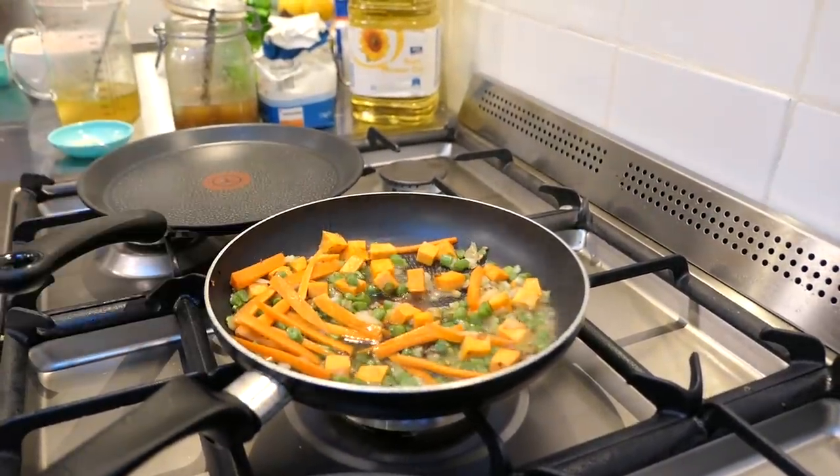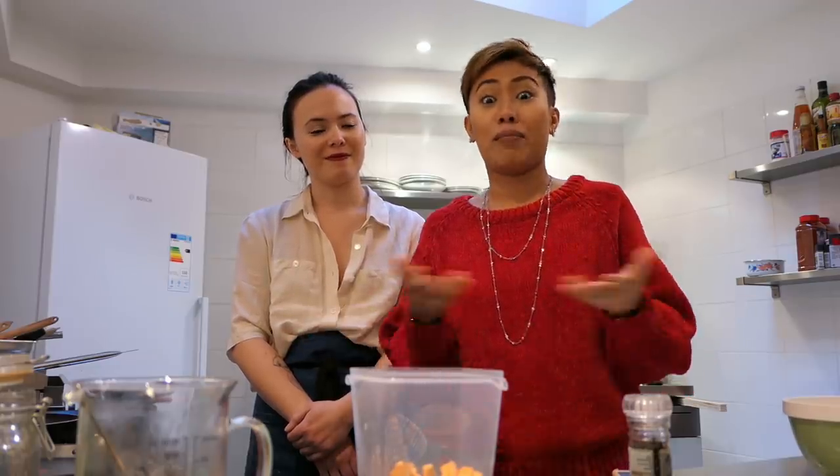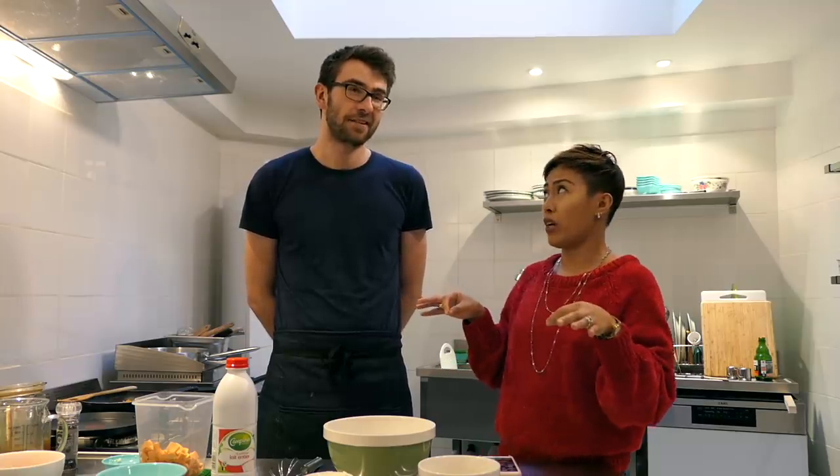Okay guys, while the vegetables are simmering we're gonna move on to make the pancake or crepe. Usually lumpiang sariwa is made with fresh lumpia skin — the ingredients are cornstarch, flour, and egg — but today because we are in Belgium they made it their own way using a pancake to wrap the vegetables. Do you call it a crepe? We just call it a pancake — in Dutch it's pannenkoeken.